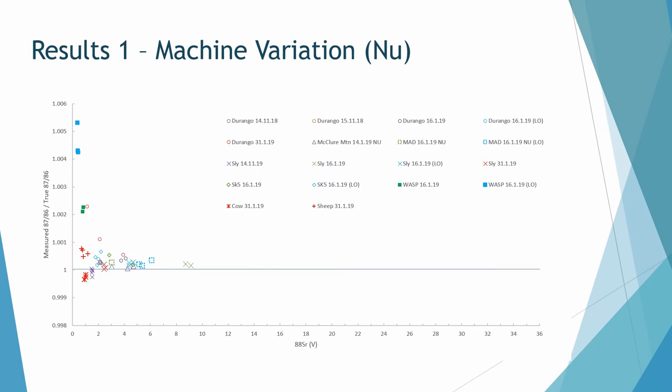In an ideal world, all data would sit along the line of unity, but it doesn't. This graph compares the voltage of Sr-88 — the most abundant strontium isotope — to the accuracy or bias of the ratio, comparing our measured values to TIMS values. Low strontium enamel samples are quite far away from the line, and even higher strontium apatites, which are closer, aren't sitting exactly on the line.